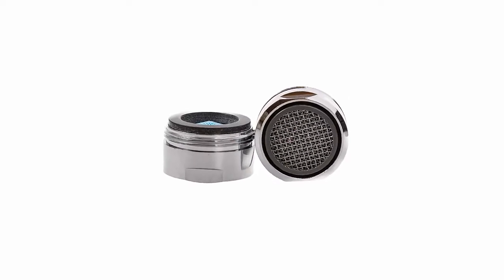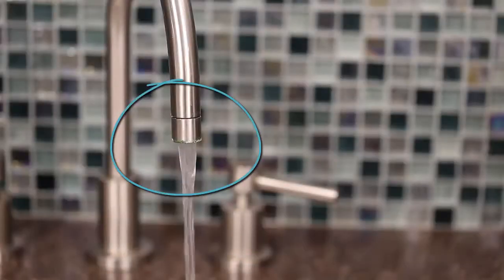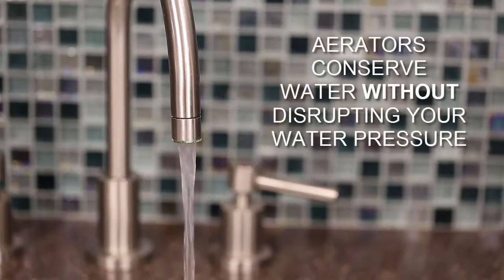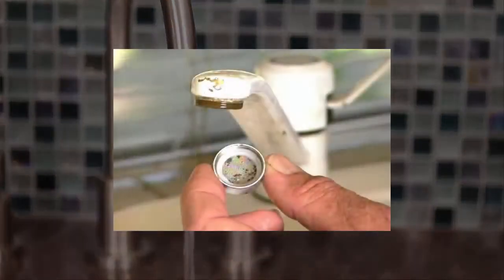Many kitchen and bathroom taps have a water conservation device called an aerator installed in the faucet assembly. The aerator introduces air into the water flow, which makes it feel as if a larger water flow is coming out of the tap. By introducing air into the water, an aerator helps conserve water without disrupting your water pressure. Although not intended to remove contaminants, the screens that are part of the aerator may trap particulate matter or other debris within the faucet.